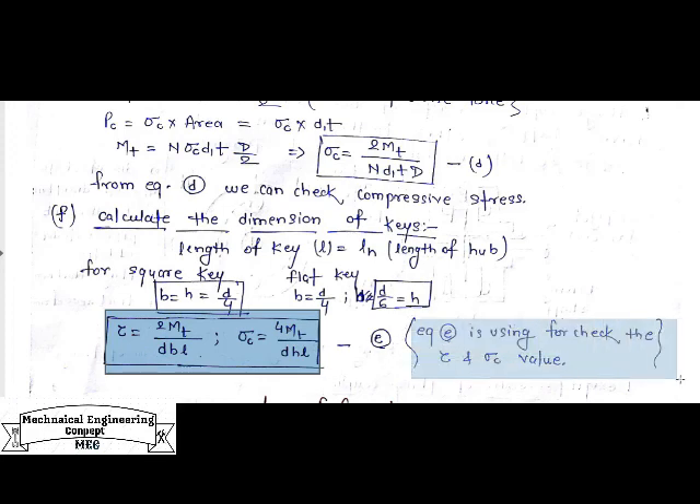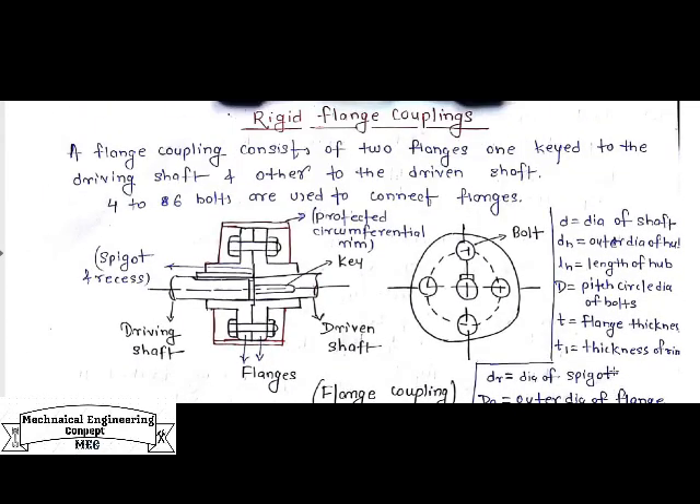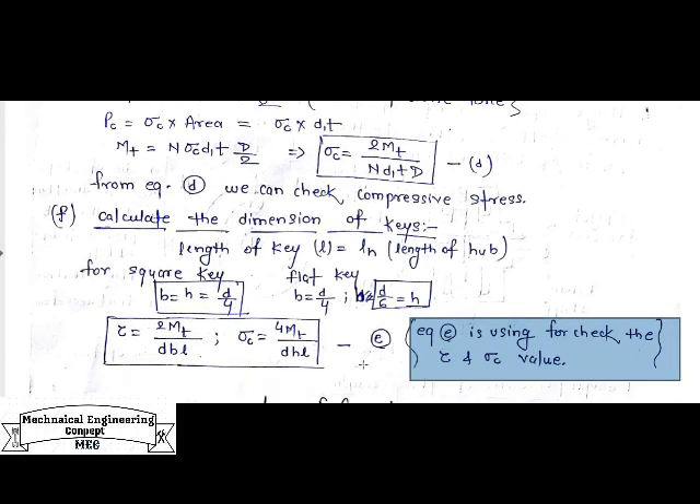This is the basic design procedure for flange coupling. You should also review the previous video on key design for background concepts. If you have any doubts, please ask in the comments. Don't forget to subscribe to my channel, press the like button if you found it helpful, and leave any queries or suggestions in the comments below. Thank you.